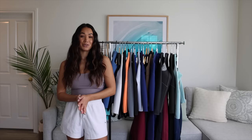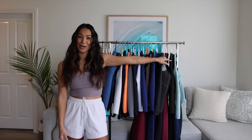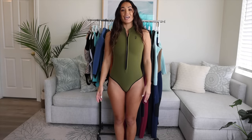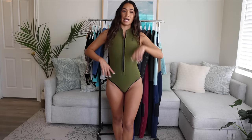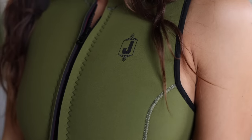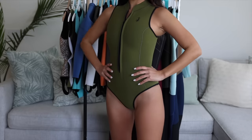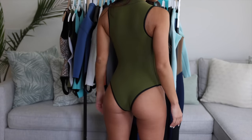I wanted to share with you guys my personal wetsuit collection, so let's get into it. We are starting off with a new addition to my collection. This is the Yamamoto Razo in olive green and it has the newly updated super minimal Jonesy logo. Obviously this suit is meant for warmer water because there's not much coverage in the arms or legs.